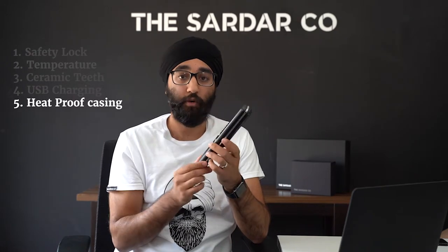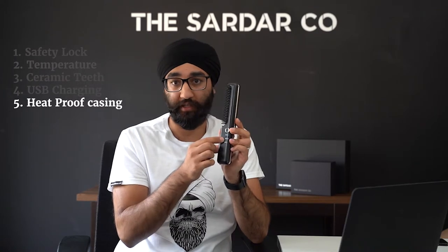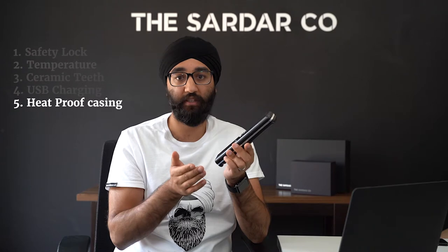Another cool feature is that the straightener has a heatproof casing. So if you're holding the straightener from the handle or even from the base of the top, you won't feel much heat. Most of the heat comes out of the comb teeth itself. So once you've turned the comb on and set it to a temperature that's suitable for you — I tend to set mine at 200 degrees — it usually takes about 2 minutes to fully heat up, and at that point you can comb away.